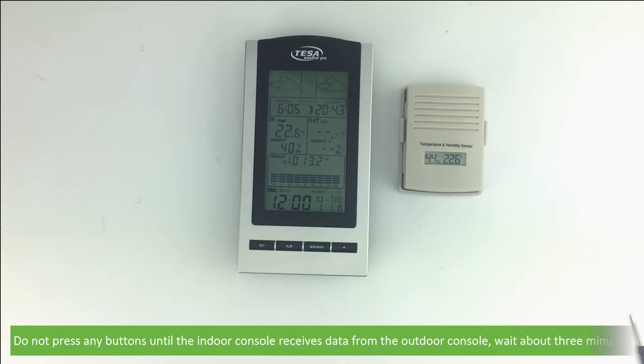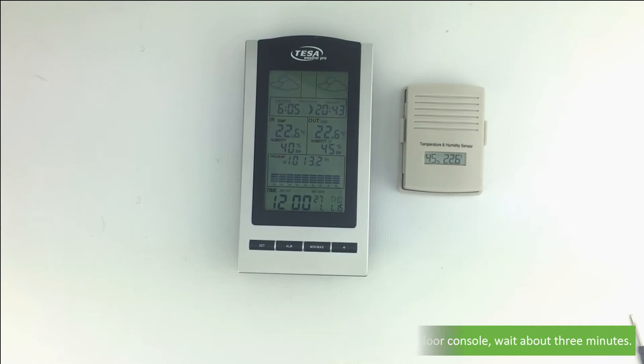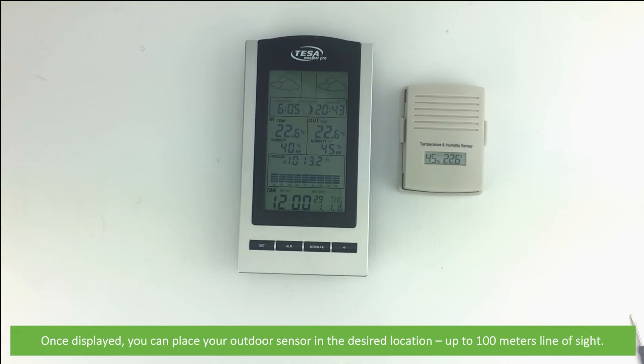Do not press any buttons until the indoor console receives data from the outdoor console — wait about 3 minutes. Once displayed, you can place your outdoor sensor in the desired location, up to 100 metres away line of sight.